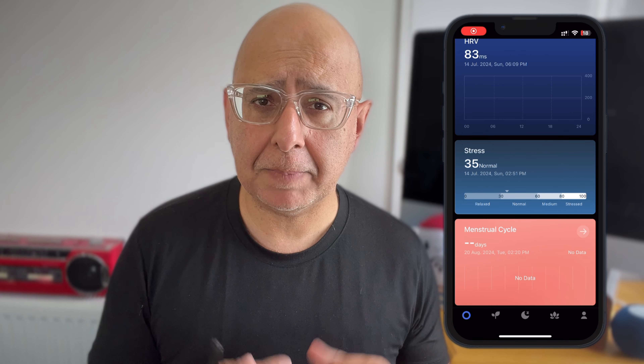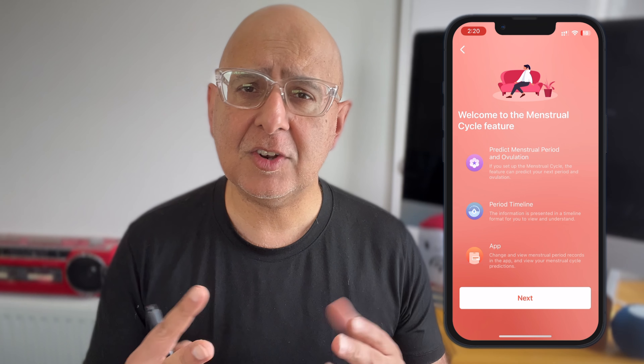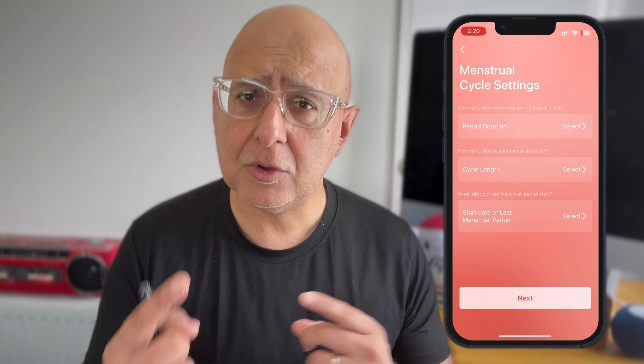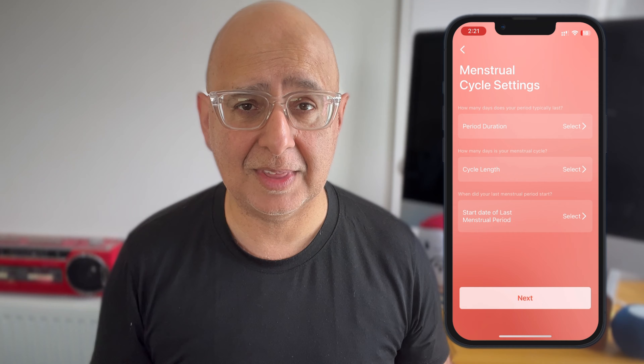The next feature will be interesting for quite a few people — maybe about half of you. The Nova ring has a built-in menstruation and ovulation tracking feature included. The app claims that once you start getting your period, it can predict when you'll have your next period and when you'll ovulate. The information is laid out in a timeline, making it relatively easy to follow, and you can go in and change your period records and see predictions within the app.